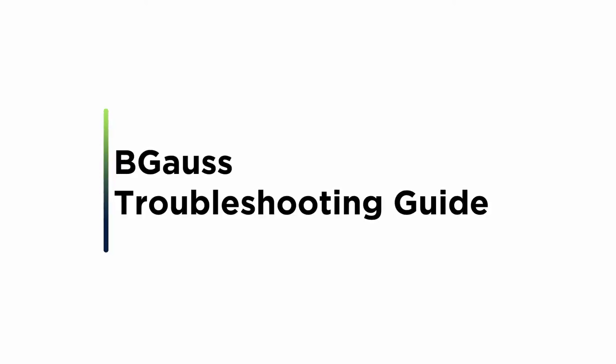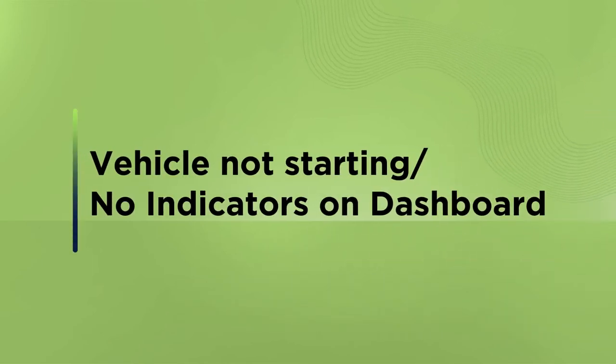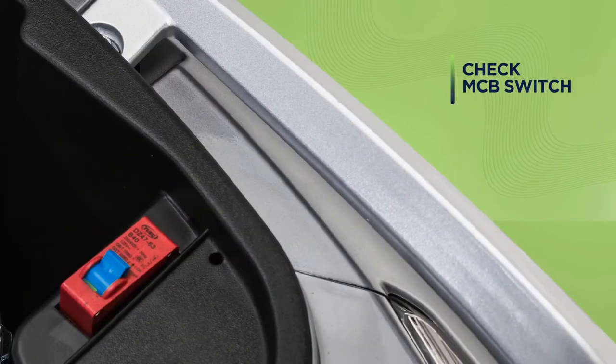Here's a guide to troubleshooting for your Begoss electric scooter. If you are unable to start your vehicle or can't see any indicators lighting up on the dashboard, first check the MCB switch under your seat — switch it off and then on again, then restart your e-scooter.